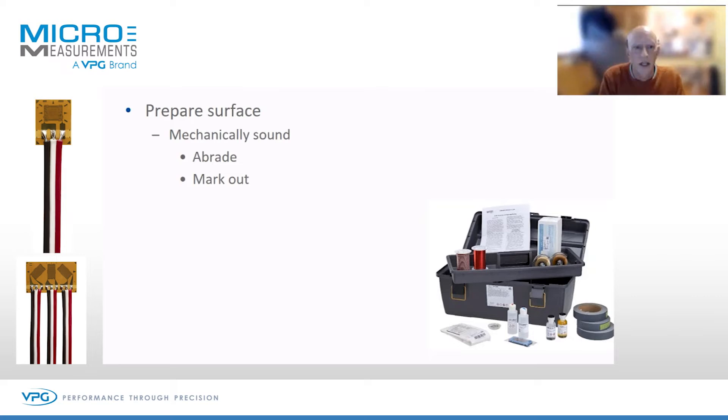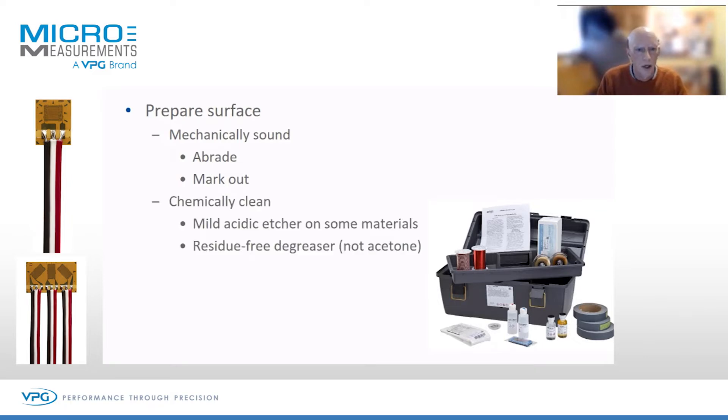The first process is preparing the surface that you're going to bond to. We want to bond the gauge to the material that we want to measure on, not to some superficial surface. So we're going to abrade back to that substrate, and provide some sort of marking out so we know exactly what position to put the gauge. We follow that with some chemical cleaning.